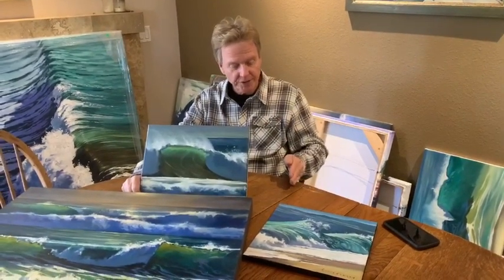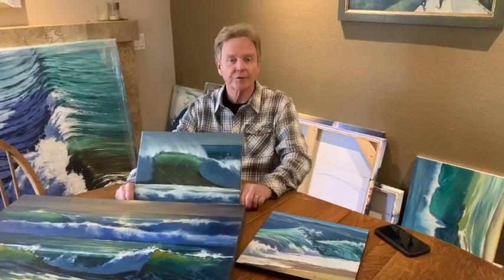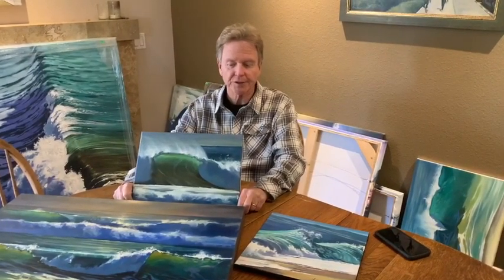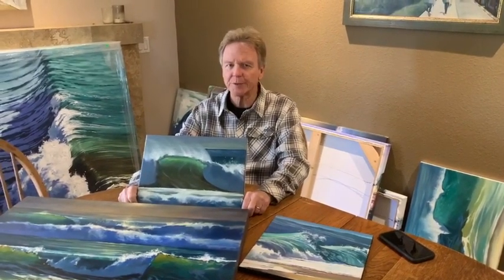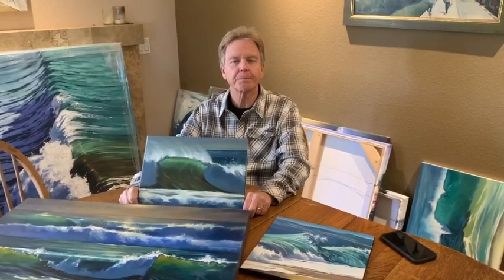The way, the dreamscape series, the moving water series, the tropical series, surf art, etc. And this is a place to find a special piece. Not a lot of huge pieces, but a lot of more medium-sized to small pieces at a great price. Thank you.